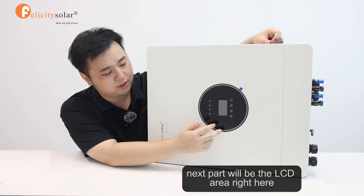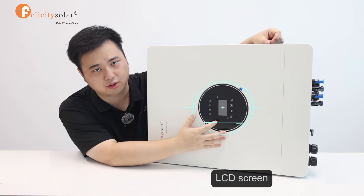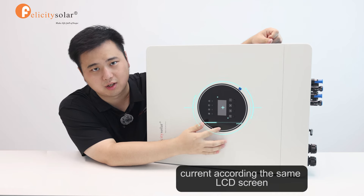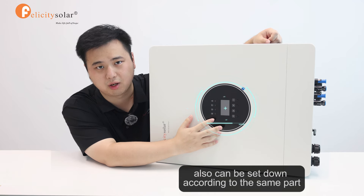The next part will be the LCD area right here. First, you can set up your own household input voltage according to this LCD screen. Second, you also can set up your own battery charging current according to this LCD screen. Both ways will be okay. And finally, the battery charging priority also can be set according to this LCD screen.